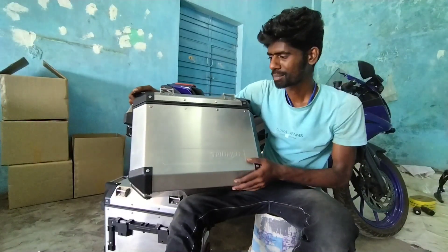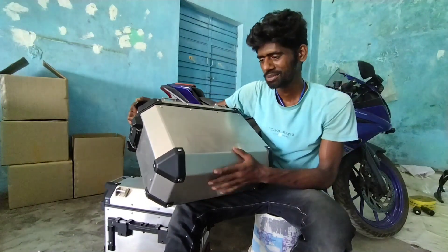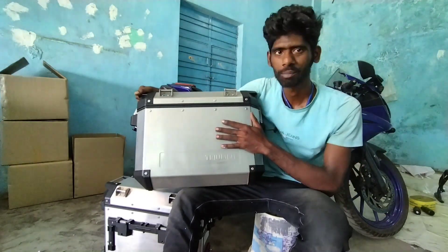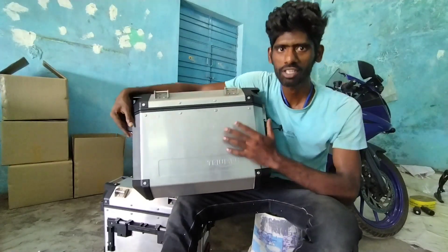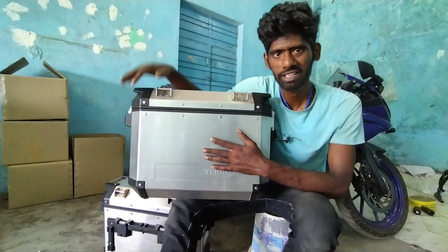So guys, finally I am unboxing. The packing is very loud. This is an international carrier. This is the original Triumph Pannier Box — the actual Pannier Box. My friend Rao and I will tell you that there are 60,000 Panniers in the Triumph.